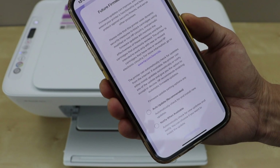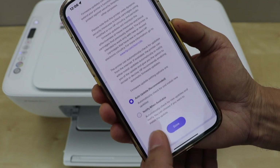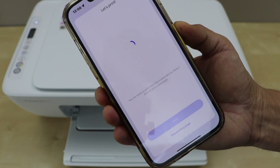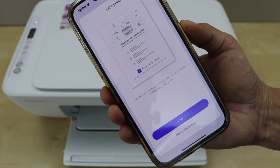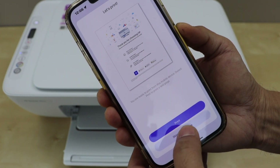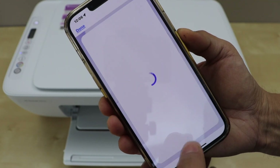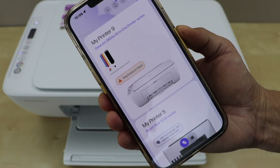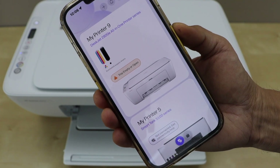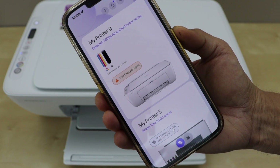On the next page it will ask you for updates — click on auto-update and save it. That is the welcome page; if you want you can print it or skip it. Click continue. That's our HP DeskJet 2800E all-in-one printer series.